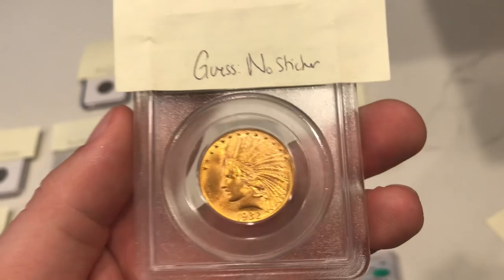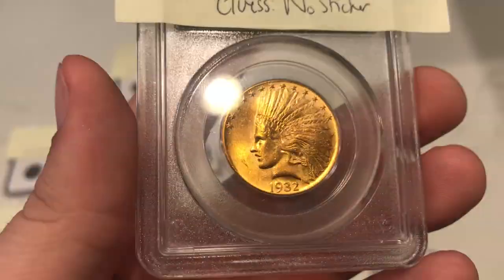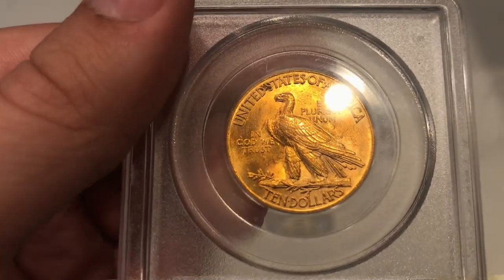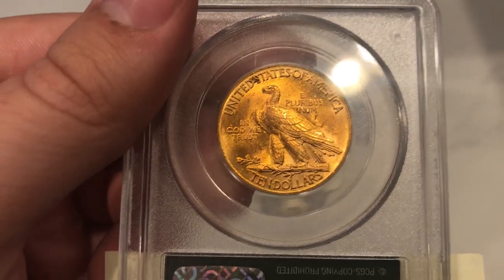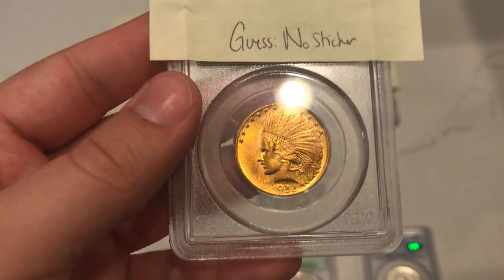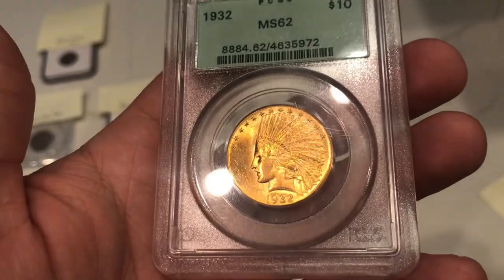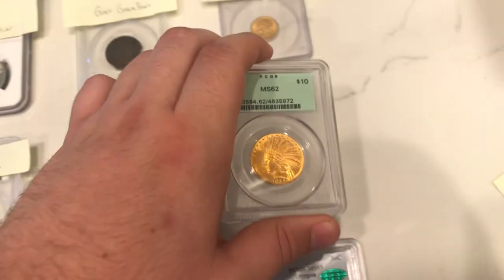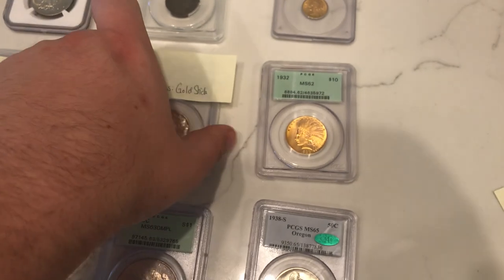Up next is another gold that we were sending in for a friend. Nice rich gold color on the obverse, but a few underlying hairlines on the coin really took away from my perspective. I could tell that was a no sticker. On the back there's a little spot between 'United' and 'States' — that was the nail in the coffin for me. And sure enough, it didn't green sticker. It's still a nice coin and there are still a lot of coins I would keep even though they didn't sticker. This is an example of one that won't sticker — so when you run into coins at shows, some will and some just won't.